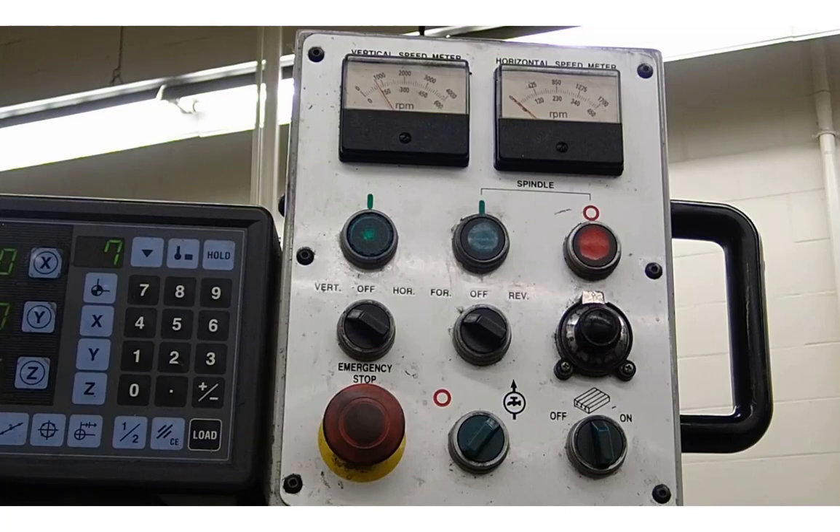Most milling machines will have levers where you have to change the gears, so you will have a set RPM rate, or it may have a dial where you're dialing between set gears. If that's the case, you need to go back and look at your feed rate — remember, RPM times number of teeth times the chip load per tooth — so you may need to recalculate that feed rate.